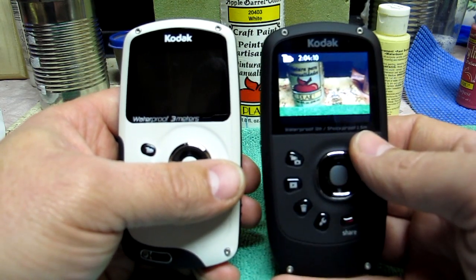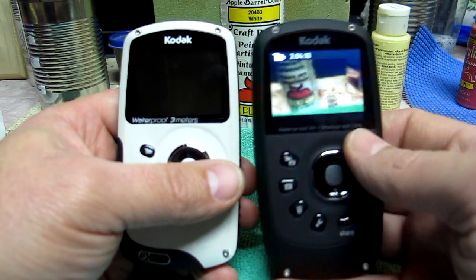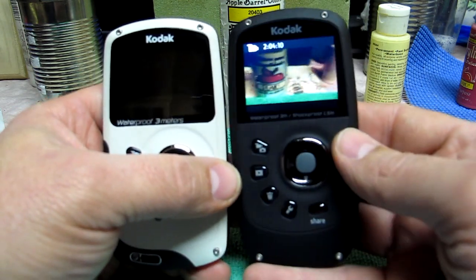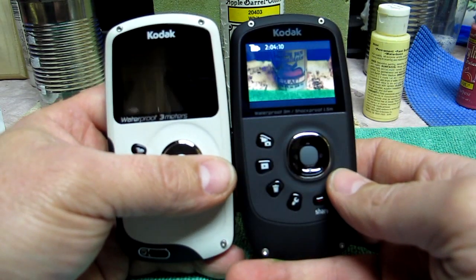Two hours of video on the ZX5 — what are you going to do? Maybe if you're in some natural disaster and want to do really long recording. I just can't imagine doing two hours of recording before hooking it up to a laptop or desktop.